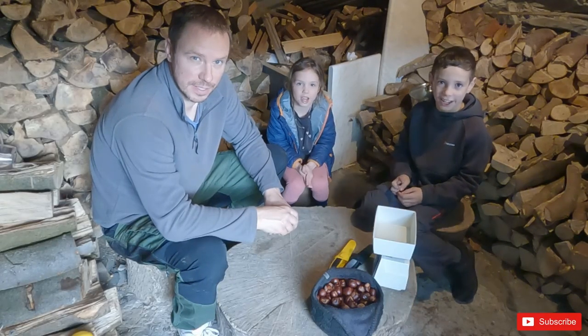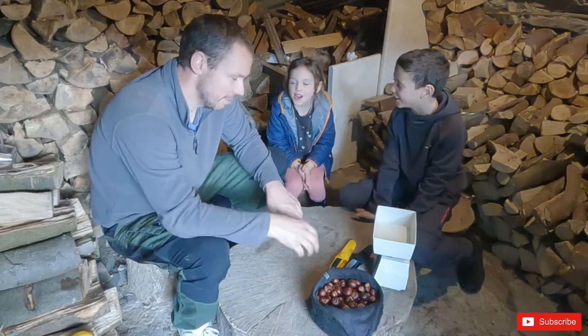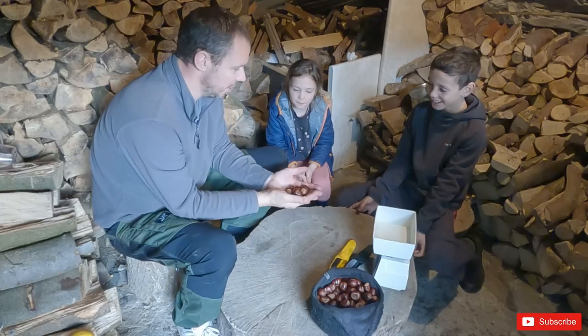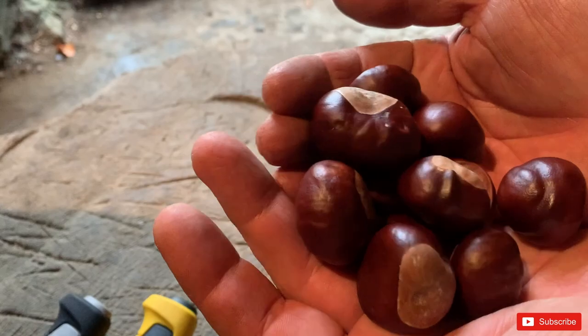Thanks for clicking on the video. Today we are going to be making conker soap. So these are conkers, and they come from horse chestnut trees.